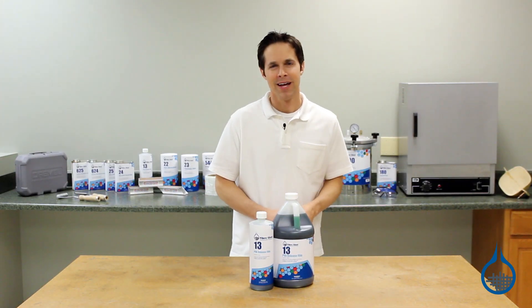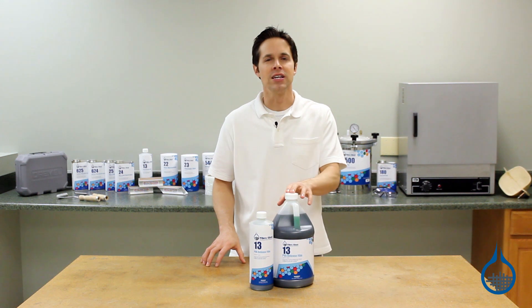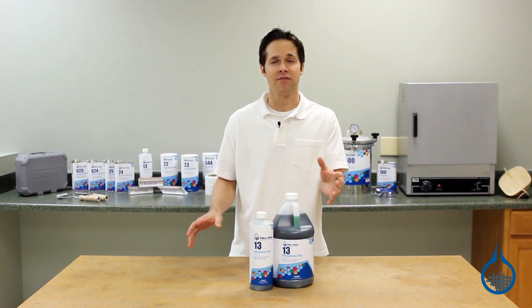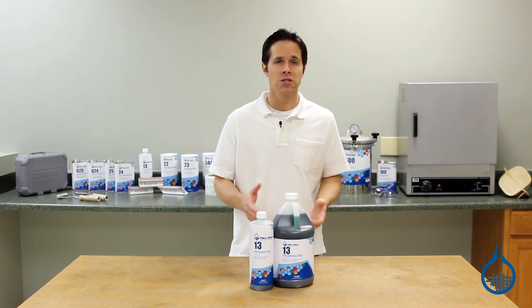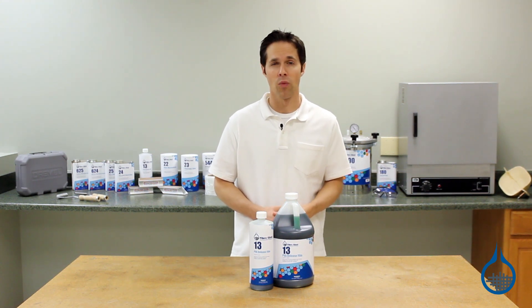Hi, I'm Steve from Fiberglass. Today we'll take a look at the number 13 PVA release film that you'll find at Fiberglass.com. PVA is a shortened term for polyvinyl alcohol, and it's part of the mold release category on our website.